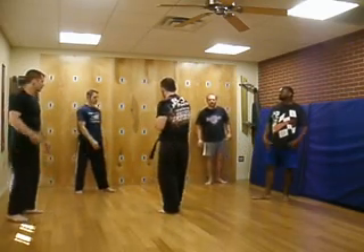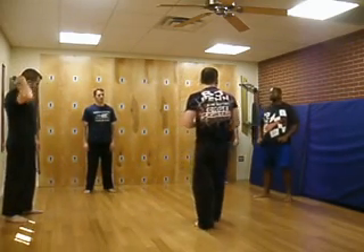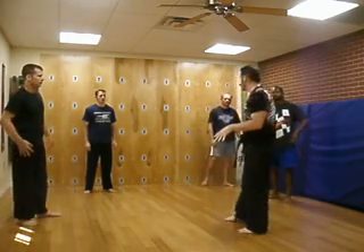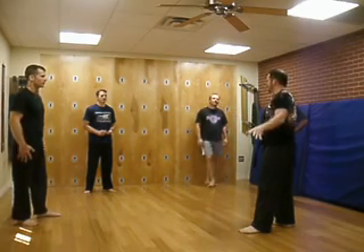Fence techniques. Real quick, I'm going to review what we worked on last week for you guys, and one big reason is that I went back and watched what we taped. You couldn't see what I was doing because my back was to the camera.